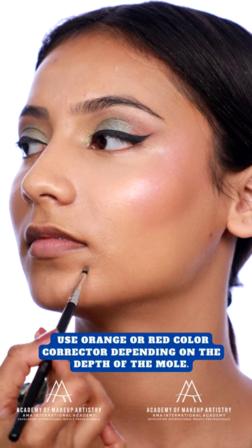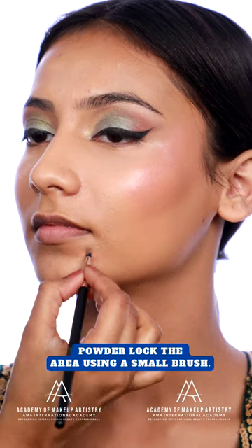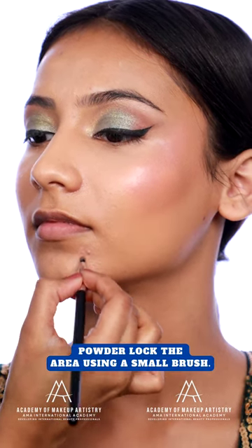Use orange or red color corrector depending on the depth of the mole. Always powder lock the area using a small brush.